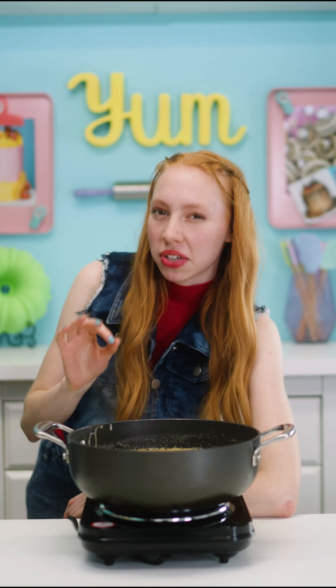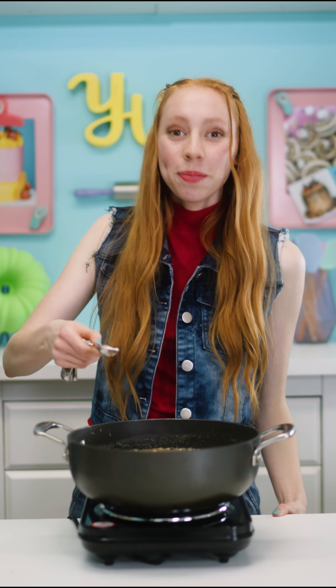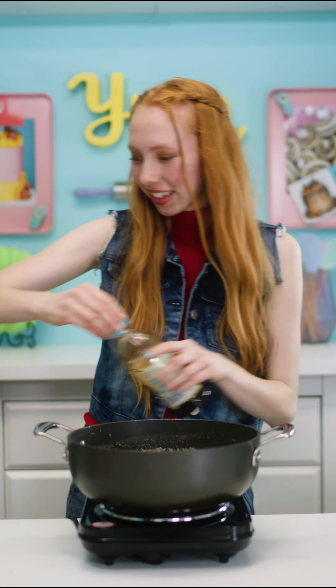Let boil for five minutes without stirring. Now we wait. You notice it's starting to get too brown on the sides — you can stir it a little bit just so it doesn't burn. Then add one teaspoon baking soda and two teaspoons vanilla extract. Make sure to stir.